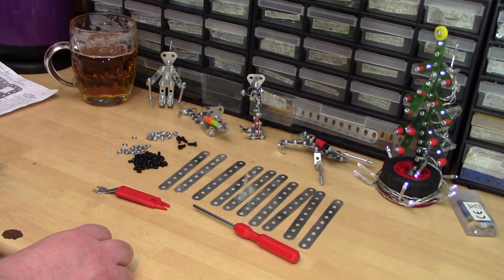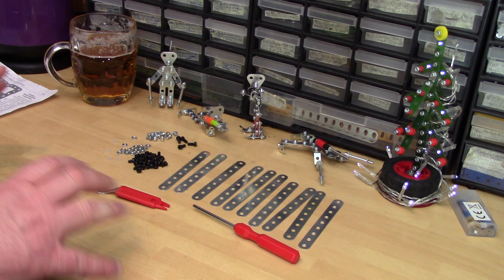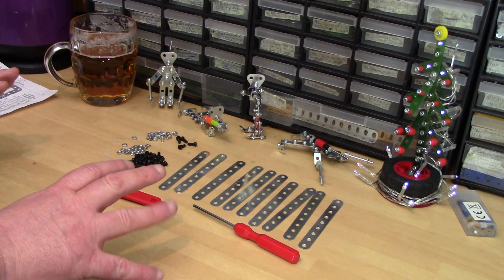Evening everybody. It's become a bit of a tradition really the last few years to build something that you or your family or your friends can play with. Of course this year it'll probably just have to be your family.